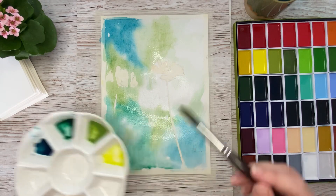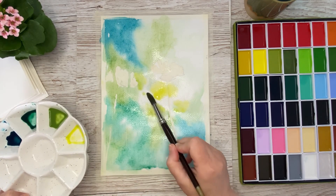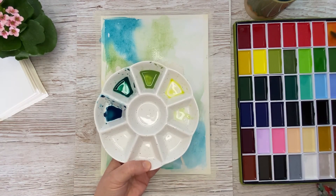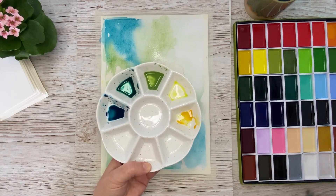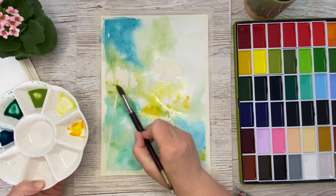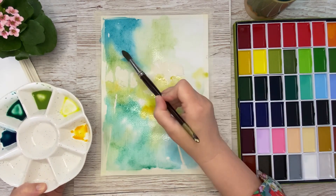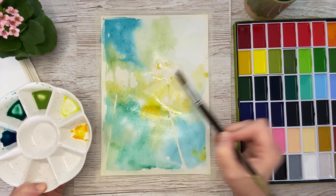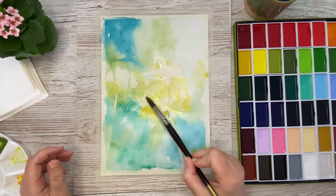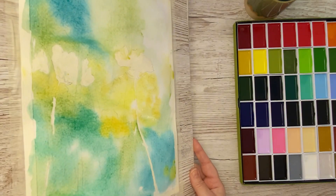Here I am mixing up some cadmium yellow and putting that color into the background as well. I have only masked out two of the flowers because I want them to be the focal point of the painting, but there will still be yellow flowers in the background. I also put in the cadmium orange to blend that into the background as well.